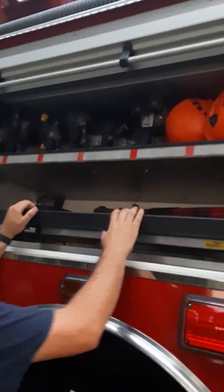Spare bottles. You have an E1 engine? No, we got four-digit numbers. What's this? Those are rope rescue helmets.